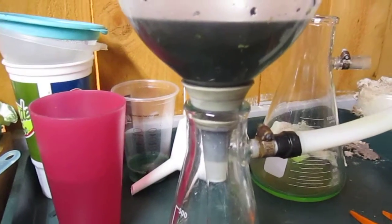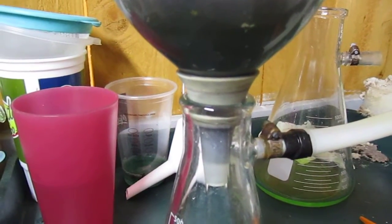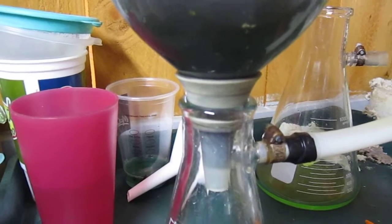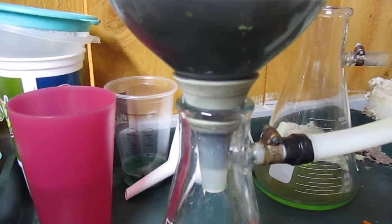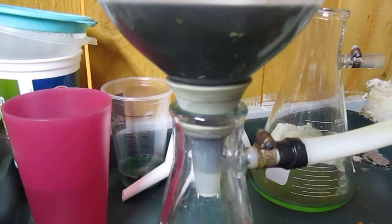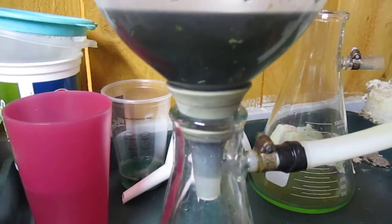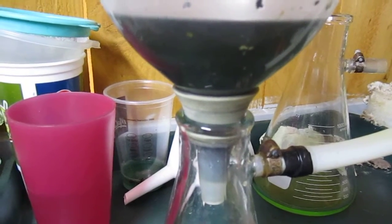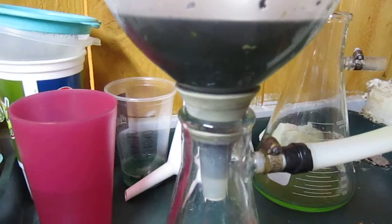Then the plug becomes saturated with fine gold particles. When I'm done filtering, I just place a little muriatic acid and a little Clorox and it cleans up the plug, and it can be reused.